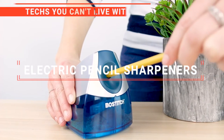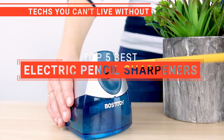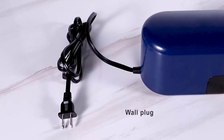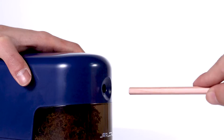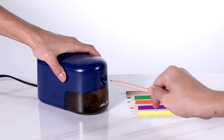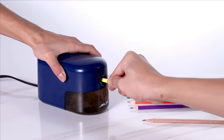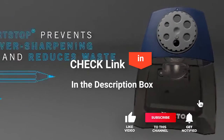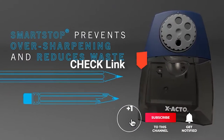In this video, we're going to look at the top five electric pencil sharpeners available on the market today. We made this list based on our own opinion, research, and customer reviews. We've considered their quality, features, and values when narrowing down the best choices possible. If you want more information and updated pricing on the products mentioned, be sure to check the links in the description box below.